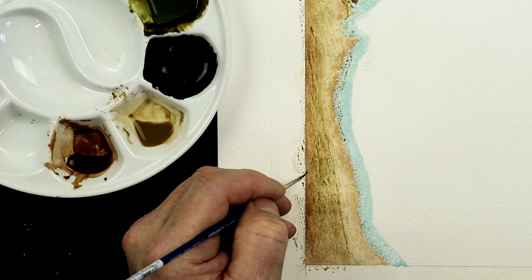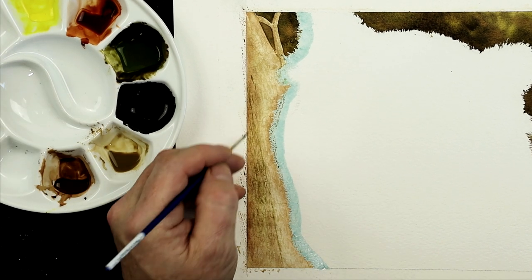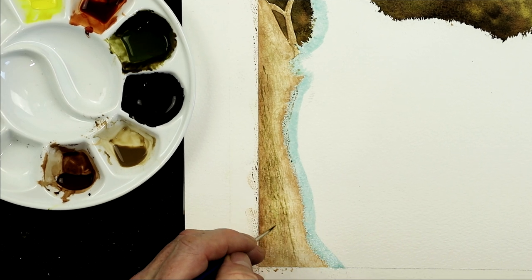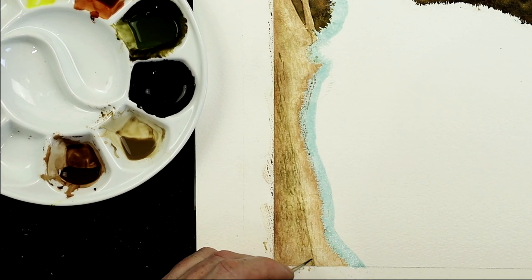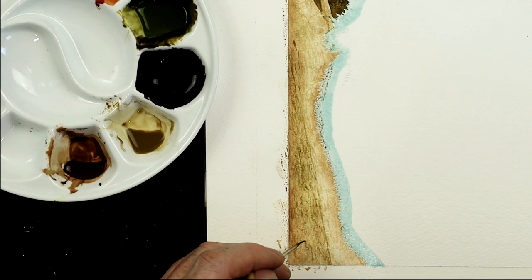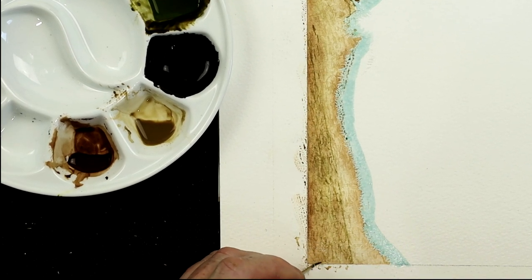So I'm still creating random marks, just random general marks. Now the colors I'm working with are a little bit thicker — more of a milky consistency rather than watery — because I want the color to stand out a little bit more now, but not too much. Working with watercolor, you want to work from light to dark and gradually build up the colors as you go along, and gradually thicken that color for every layer.